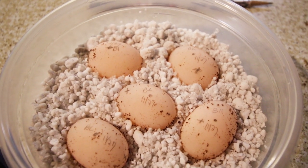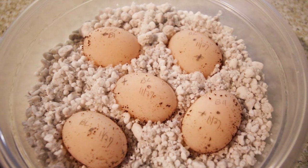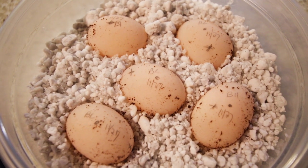We're waiting for that egg to turn white. It will start from the top down and the egg will slowly turn much more white and chalky — we say the egg has chalked. That's a good sign they're fertile. Once that happens, that's when we start looking for blood vessels to develop.